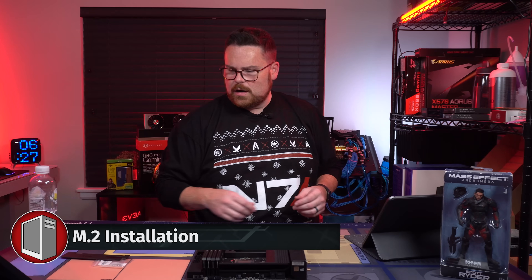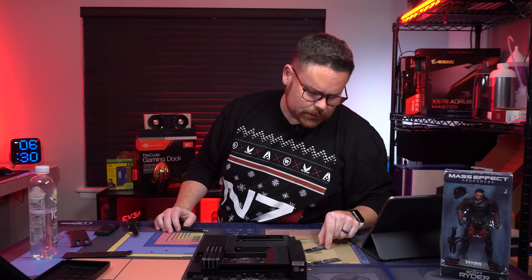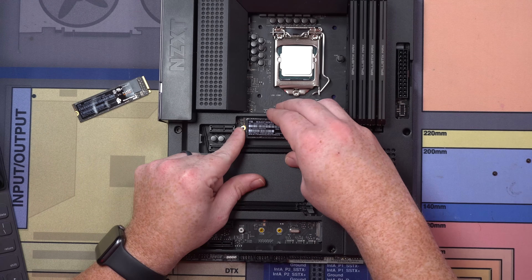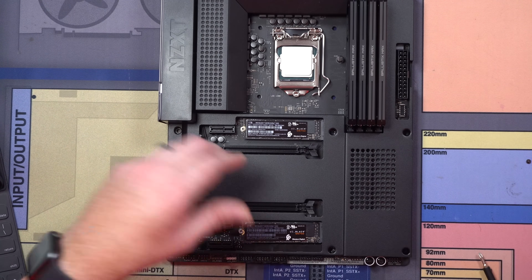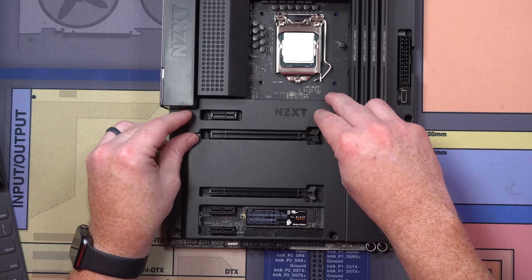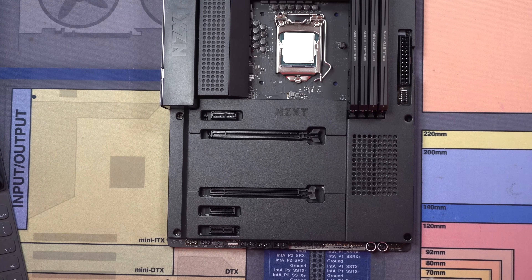Okay, let's grab our M.2s. We've got our one terabyte right here — this will be our OS drive. And then the next one. Three terabytes of storage total. That looks so pretty. Now we're going to take our little covers here and cover those bad boys up. Now our M.2s are installed.